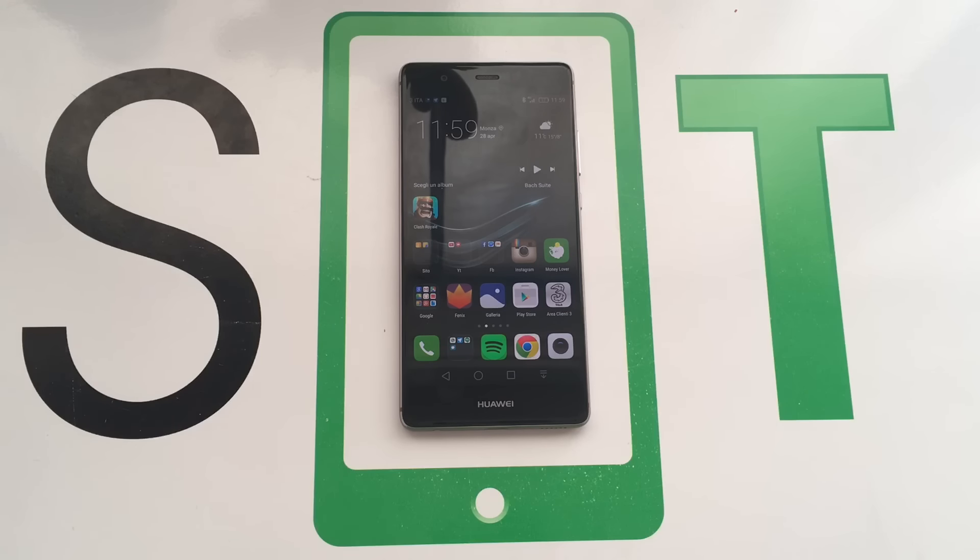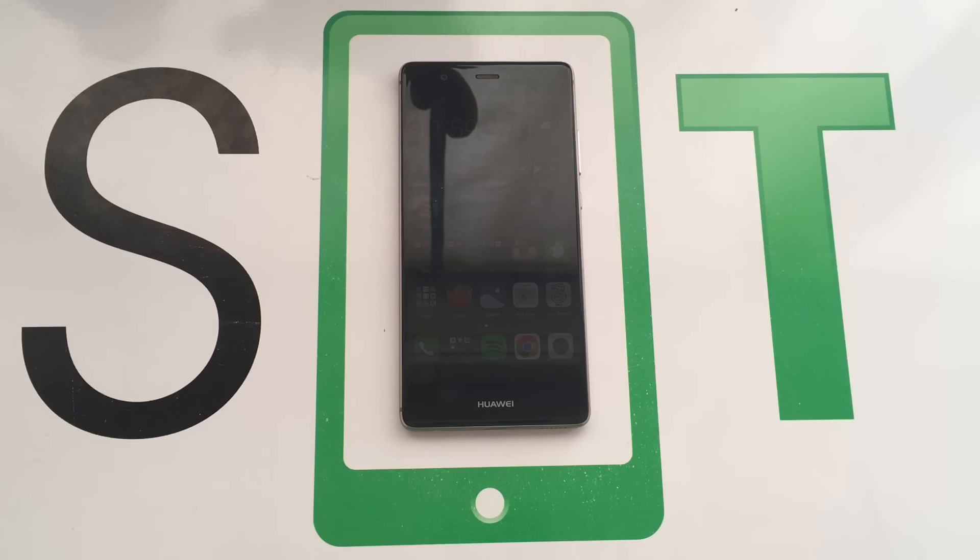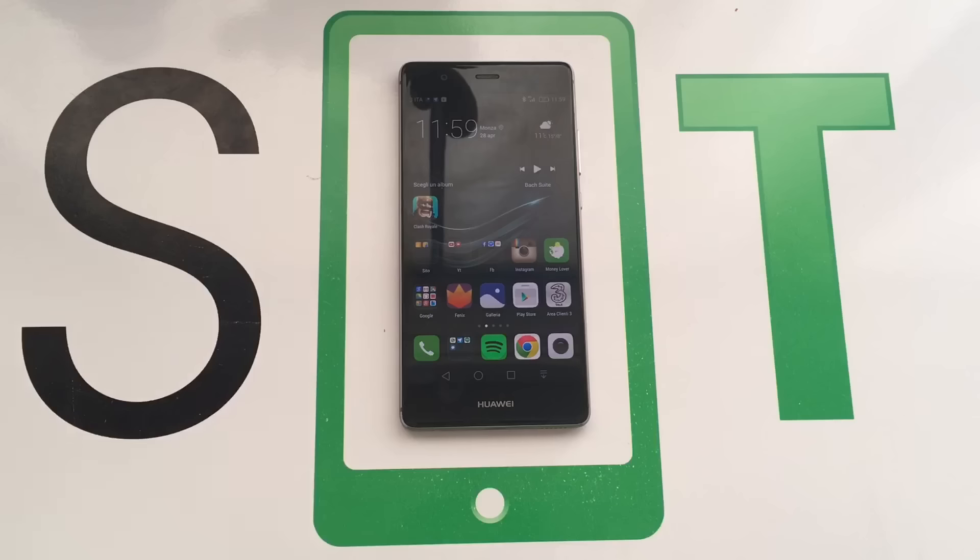La batteria è ancora presto per parlarne, perché ho installato tutte le applicazioni e ho settato il telefono per iniziare ad utilizzarlo. Nei prossimi giorni farò il test batteria sul canale Spazio Etec Live di Telegram. Vi ricordo di iscrivervi ai due gruppi: quello live per aggiornamenti sul mondo della tecnologia senza interazione, e il gruppo Spazio Etec aperto dove tutti potrete entrare, commentare, fare domande, complimenti, critiche e aiutarci tra di noi.